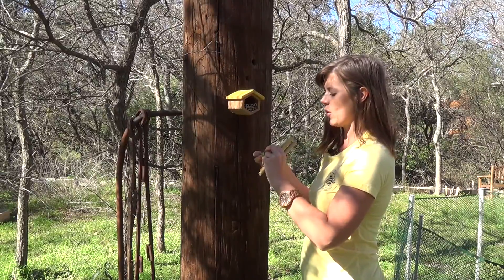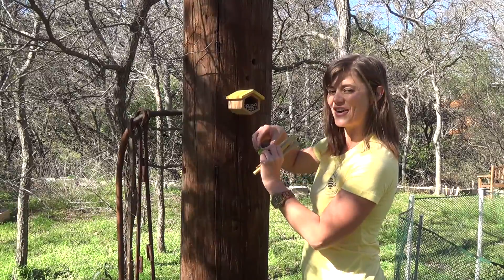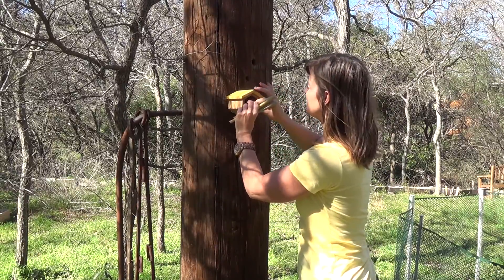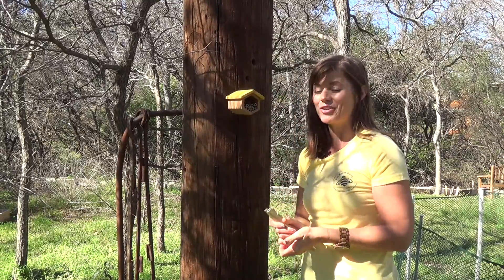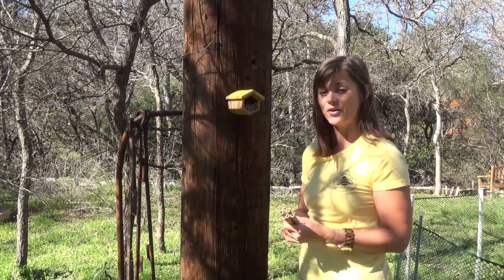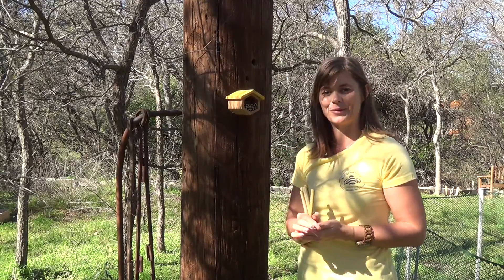Next, open up one end of the box with your cocoons inside. Be careful not to drop them, and then just push the box inside. Check back in a day or so and you'll be surprised to see that your cocoons have probably already hatched out. When they have, simply remove the box and replace the bamboo reeds.